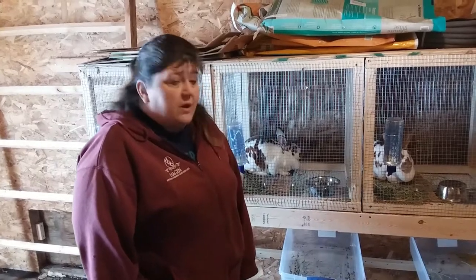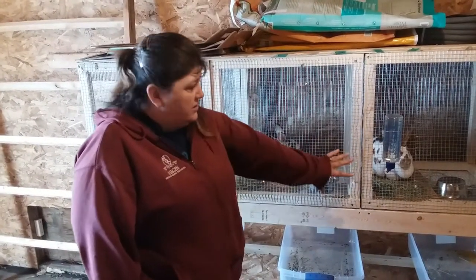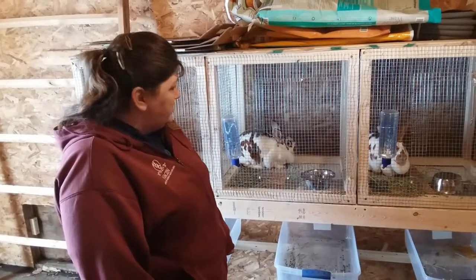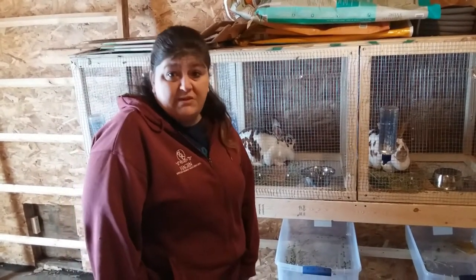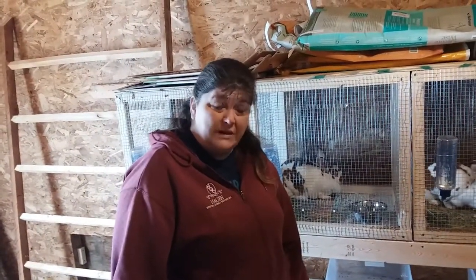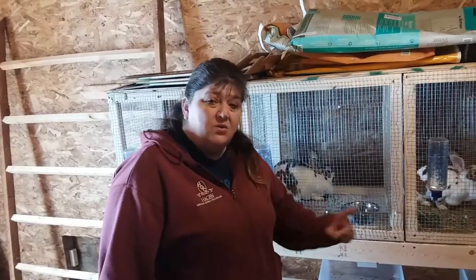We just wanted to introduce you guys to our new babies. Hopefully we do good at this — this is the first time I've ever done the meat rabbits and stuff like that, so hopefully we'll have fun with it. In a couple of days we'll be doing another video because we are getting our chicks in on Wednesday. Today's Sunday, so we'll be putting another video out here pretty soon.